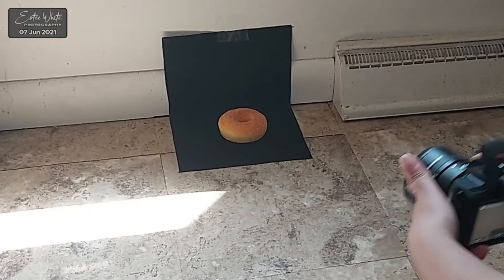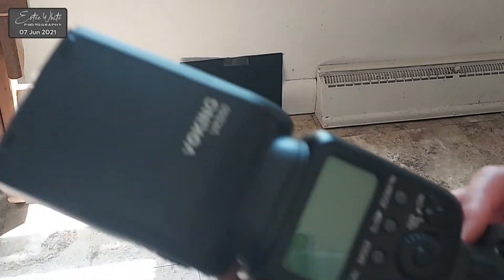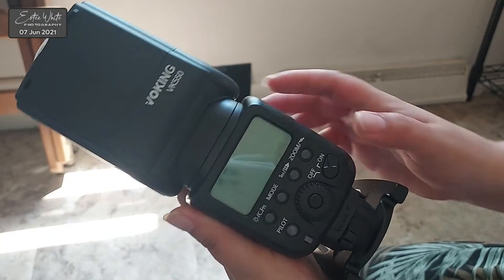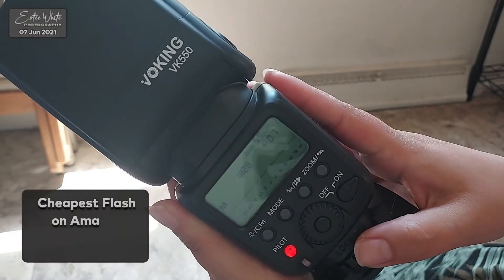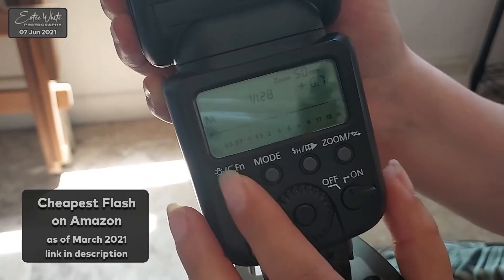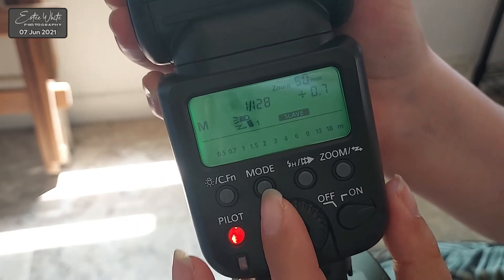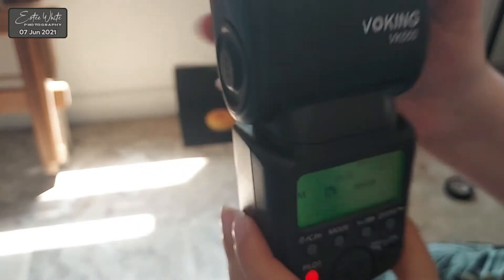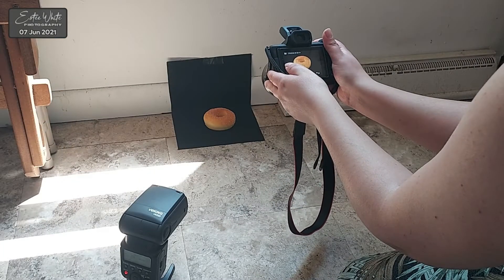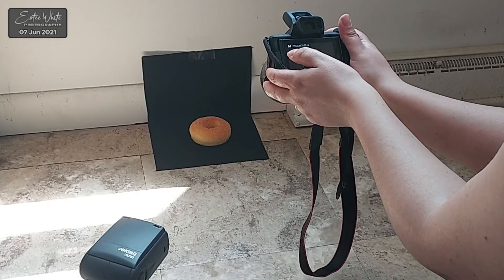When working with flashes, it's preferable to use the flash off-camera for many reasons, which I may get into in another video. Many flashes and speed lights can be controlled remotely with a trigger, but the cheaper flashes usually don't have that feature and the only way you can use them off-camera is by setting them on the slave mode. When you set up a flash on slave mode, that means that this flash is going to be waiting for another flash nearby to fire first and it will only fire after. You have your main or master flash that fires first and the flash on slave mode is the one that fires right after.